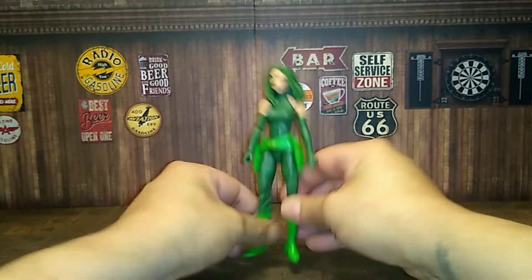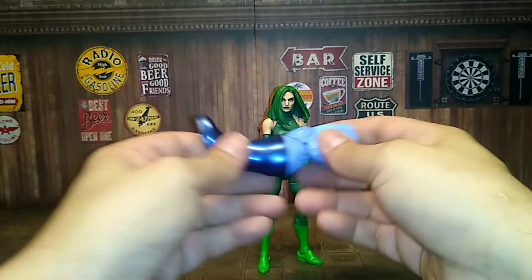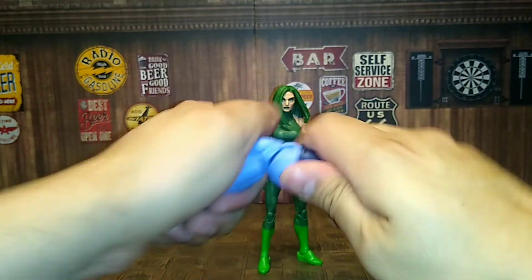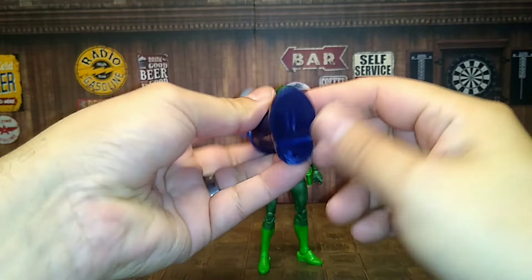So there she is — Madam Hydra. Also, she comes with the Controller Build-A-Figure right leg, so if you're interested in building the Controller, the right leg is packed in with Madam Hydra.